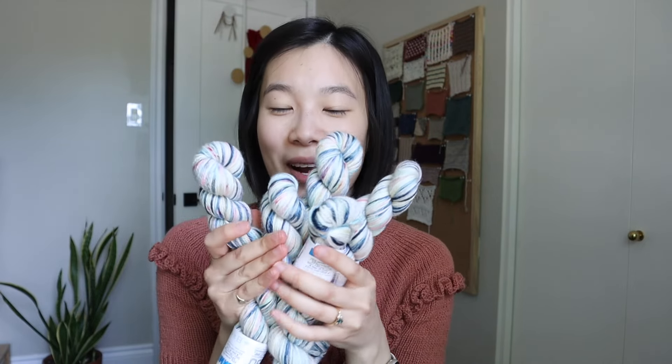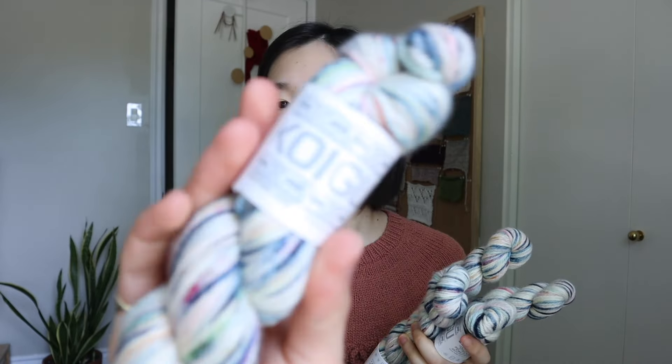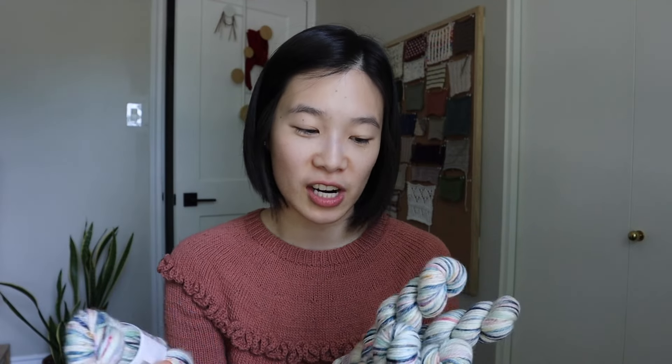Something else I finally picked up was a vest quantity of this really bright blue and white colorful yarn from Kway Goo. They're really known for their fun all-over-colored yarns. I actually saw their pencil box set on Instagram — they specially dyed it for Knit City based on the Knit City logo — and I really wanted that pencil box set.